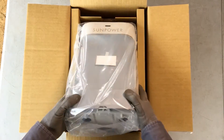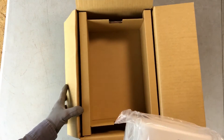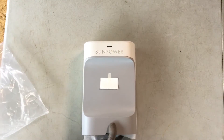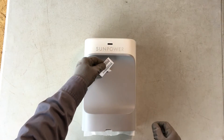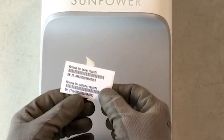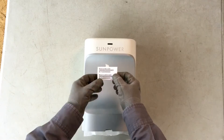Let's take the PVS-6 out of the box and remove the clear plastic shipping bag. Taped to the front cover are the serial number stickers for the device. Adhere one sticker to the customer card and leave it with the homeowner. Adhere the other sticker to the system and site checklist and keep for your records.